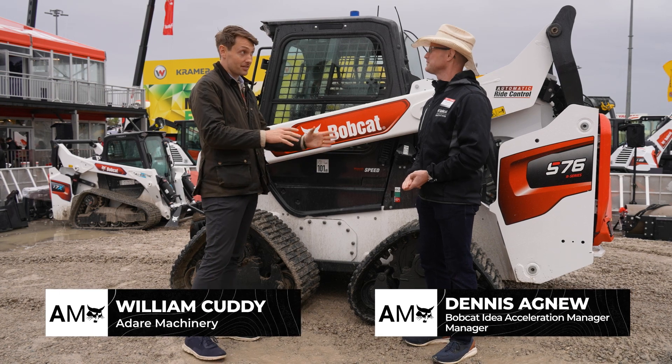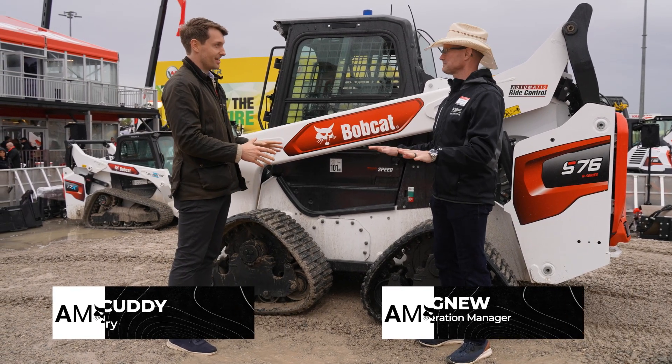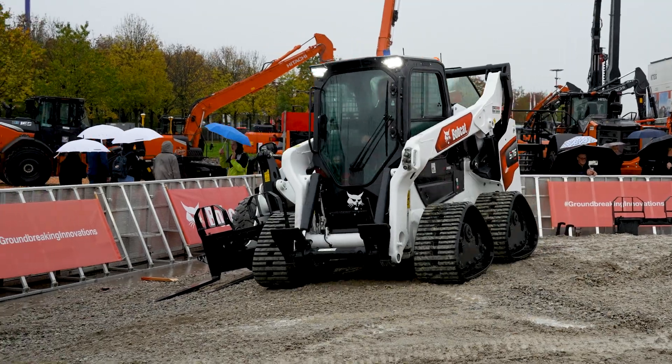I've seen skid steer loaders and I have seen compact track loaders, and I have never seen this type of loader before. And I believe you're the man responsible — or one of the men responsible — for this machine. So please, can you give us a quick introduction to it?